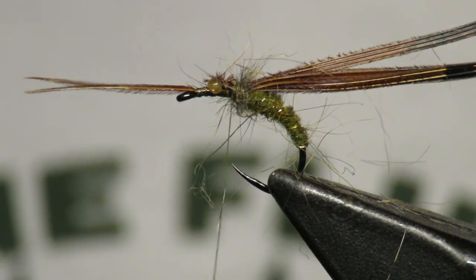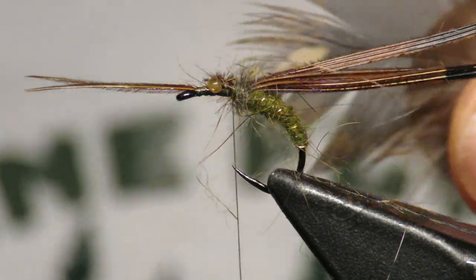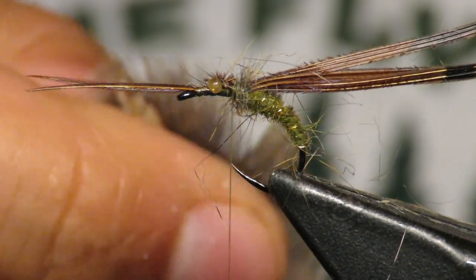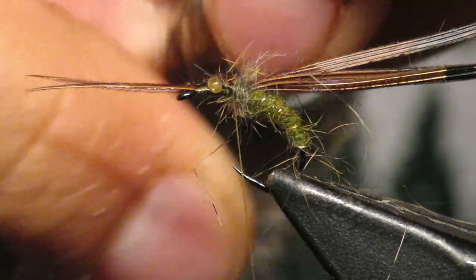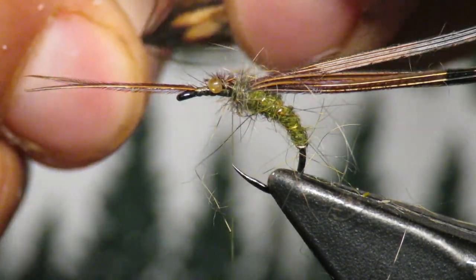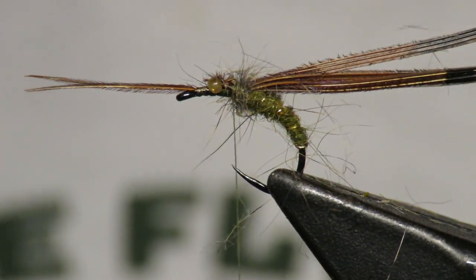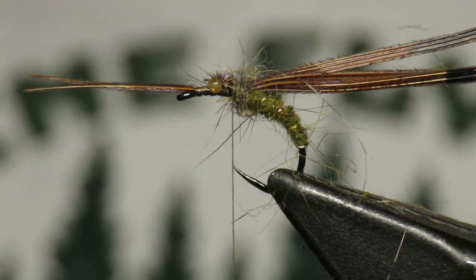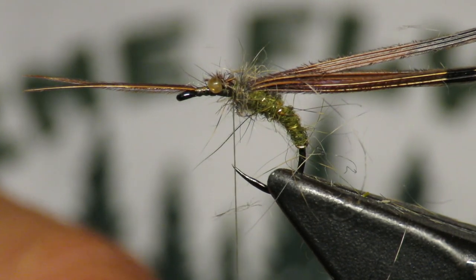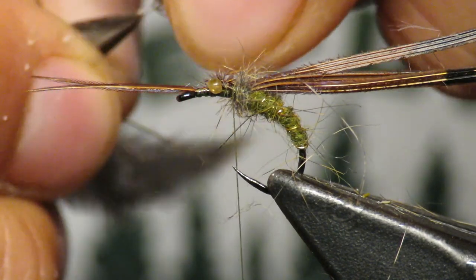There should still be a little room behind the eye. You're going to need two feathers — here is a grouse back feather. What I do is take two of them, line them up, and then grab the tips and separate out some fibers. I accidentally snapped some off, but you don't really need to. I'll show you what it looks like with the whole feather — it doesn't really matter, it's just a little easier to grab onto.